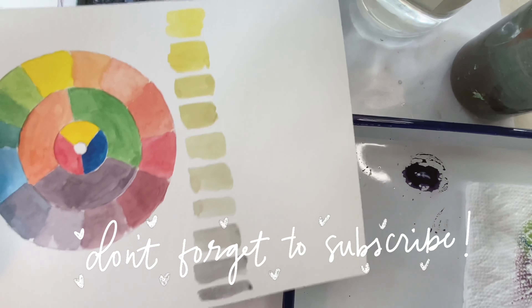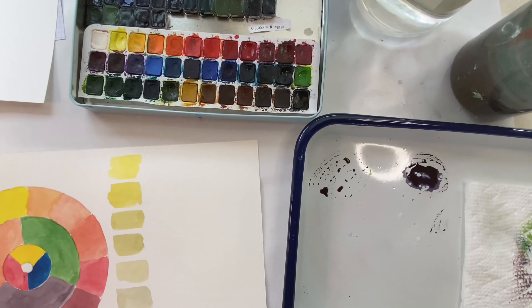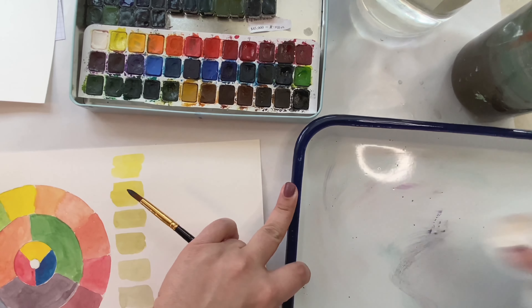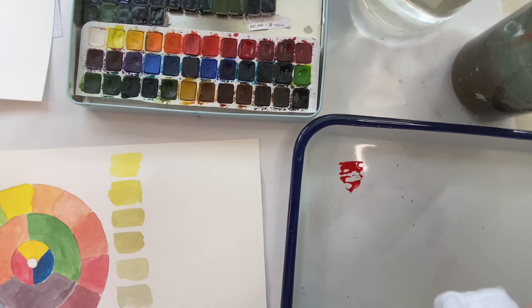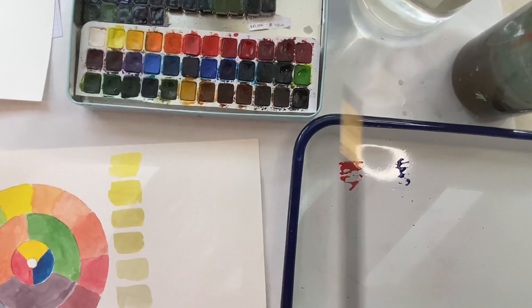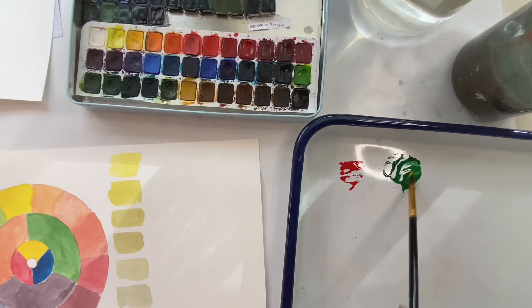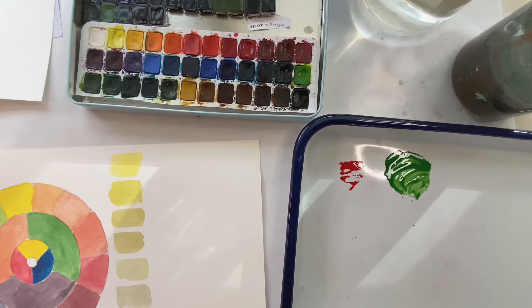Next, we will take our red and green. We're just going straight with red, a little bit of blue, and we're adding yellow. I feel like it needs just a touch more yellow.